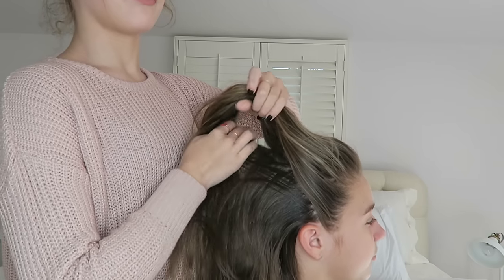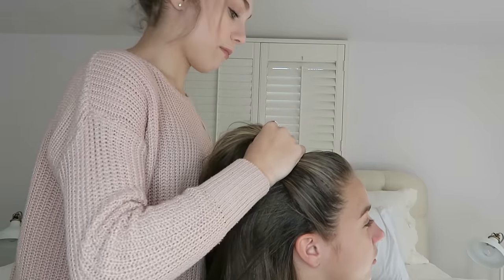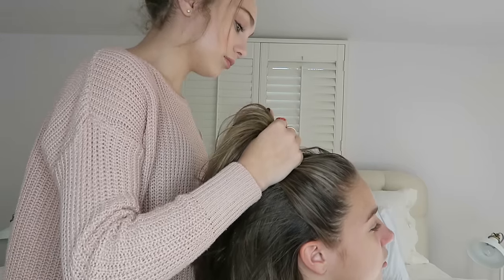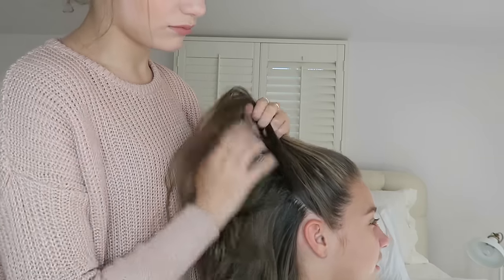Okay guys, so this first hairstyle is super easy. I just start by fluffing her hair to give some texture, and then I'm going to part it half up half down. It's okay if it's not completely perfect — every look I'm going to be showing you today is more messy and carefree, so just have fun with it.